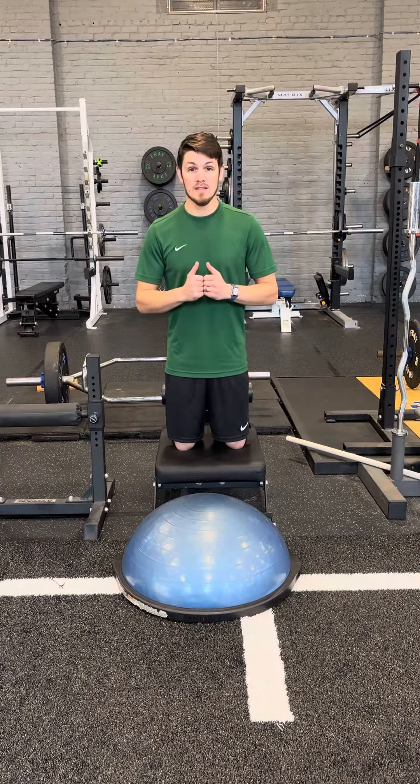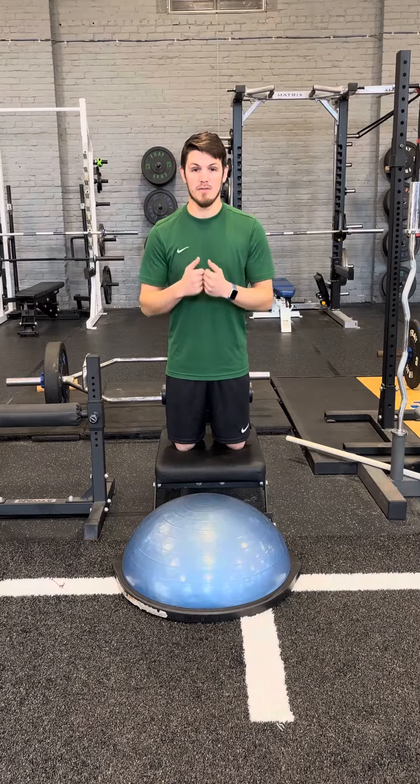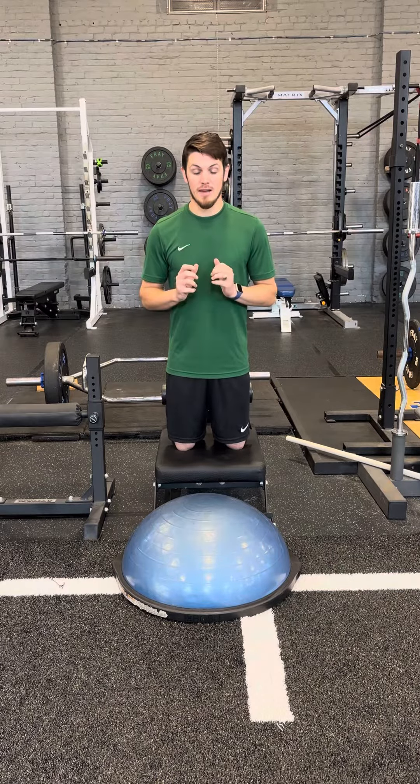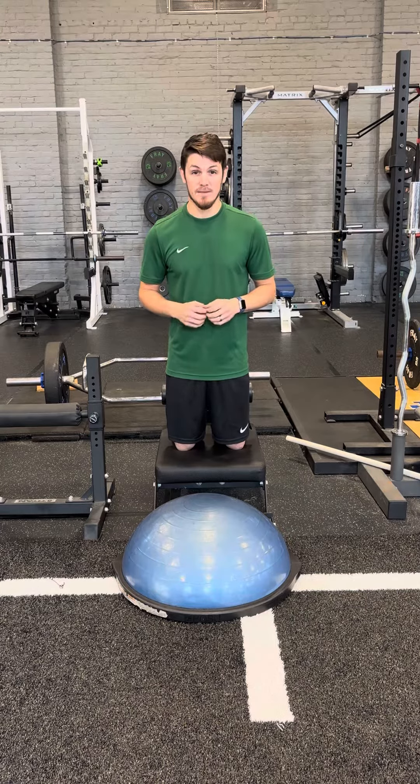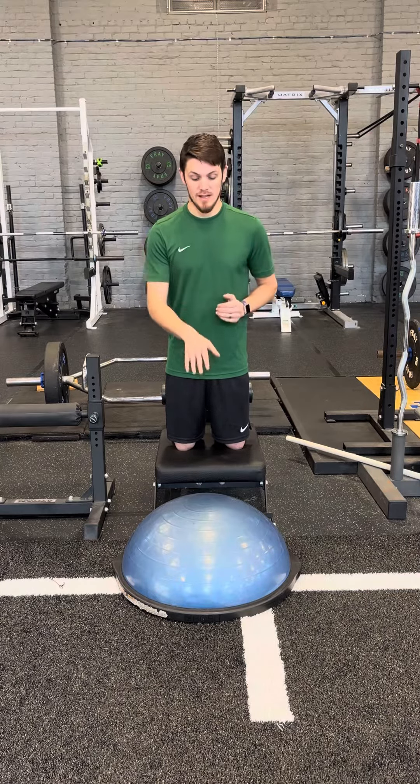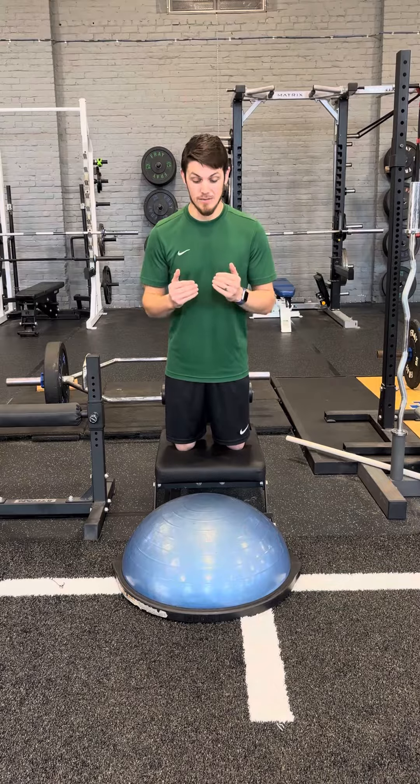The emphasis on this exercise is the slow lowering phase. Your hamstring will eventually fail on you just because this is so challenging, but you can work up to it. That's why I have the BOSU here — because my hamstring will fail.